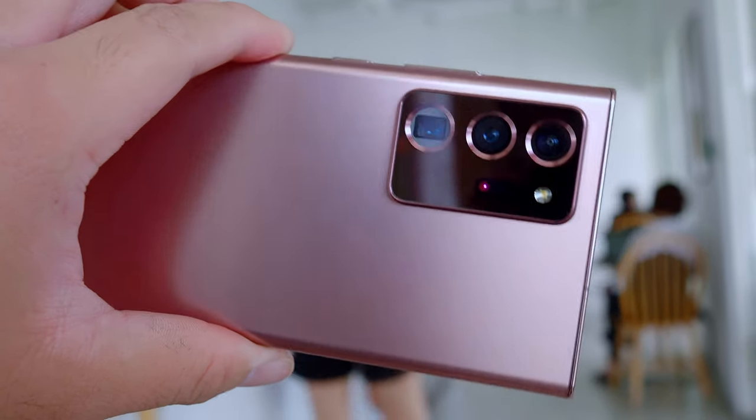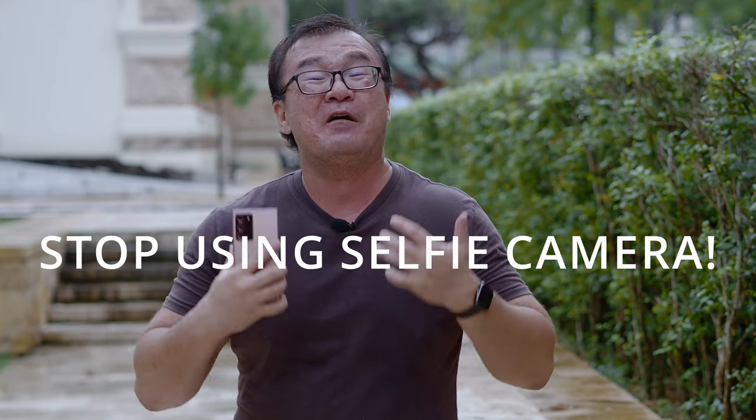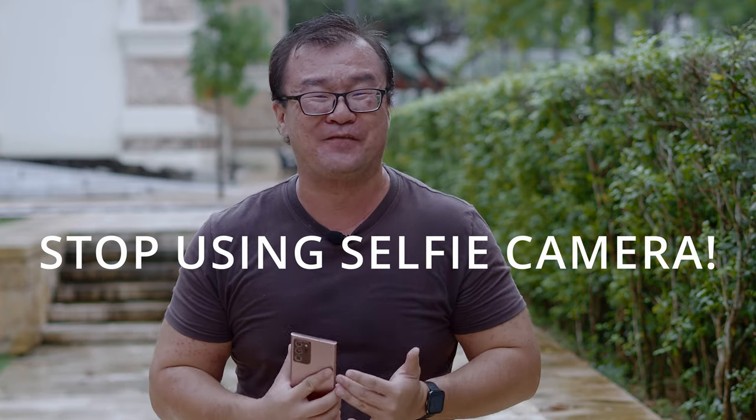I will not talk about the video performance of this smartphone. I will also not talk about the selfie camera. I believe that we do not need the selfie camera. With that out of the way, let's dive right into it.